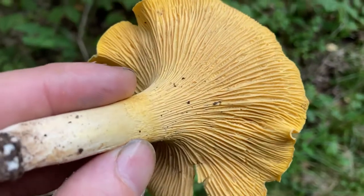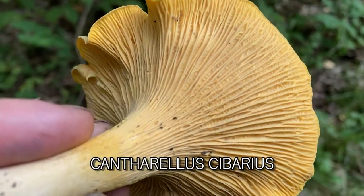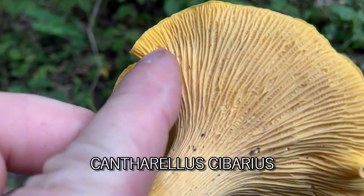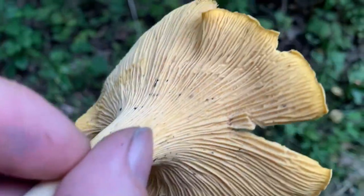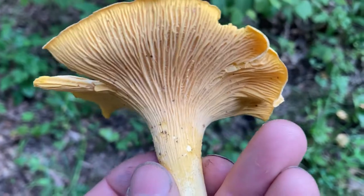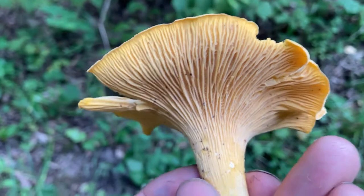Here you can see the prominent ridges I was talking about — this is the other variety. They're not true gills; you can't push them over, they're just like bumps. Once you get to know that look, that's the defining characteristic between these and something like a jack-o-lantern or another yellow mushroom that has true gills.